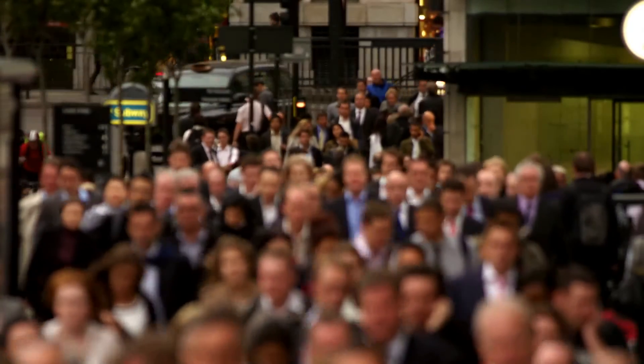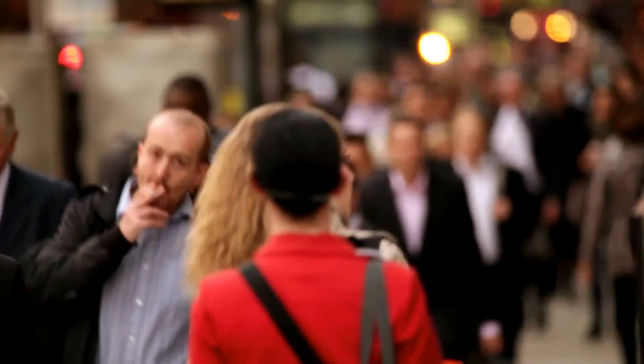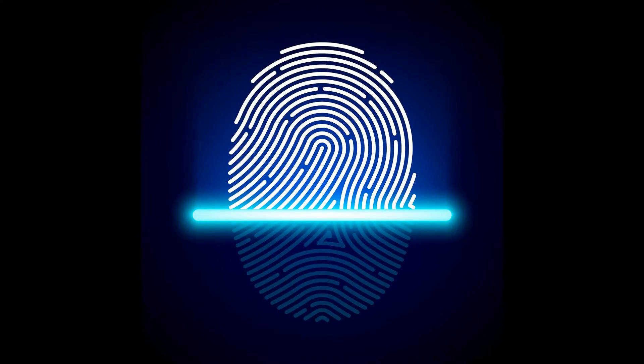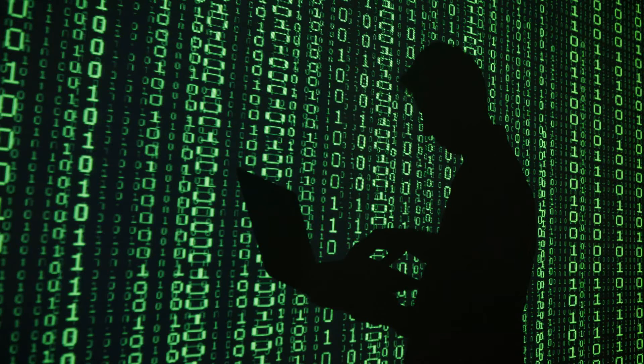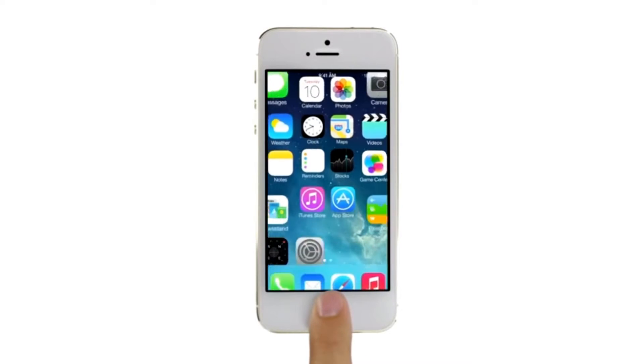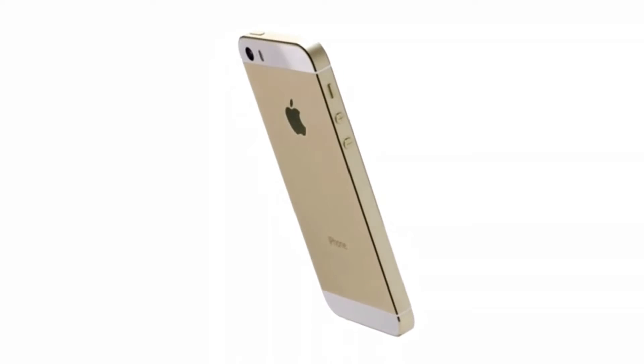If you want to know about fingerprint sensors, keep watching this video because I'm going to tell you all about them. Every person has a unique fingerprint, and this unique pattern can be used for security because the usual PIN or pattern can be easily guessed. In today's modern world, the fingerprint sensor was first put in the iPhone 5s, but nowadays you can find a pretty good fingerprint sensor in phones costing around 8,000 rupees.